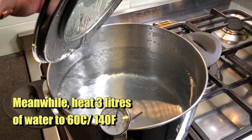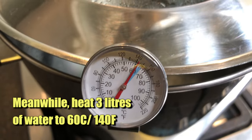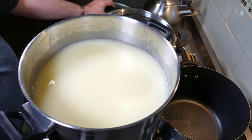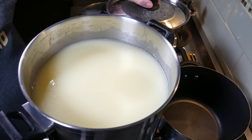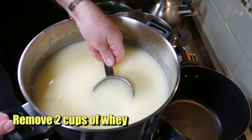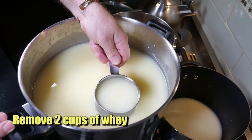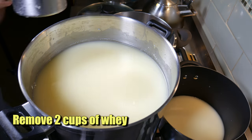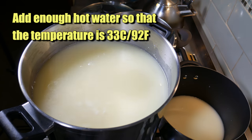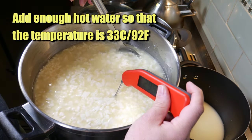In the meantime, grab yourself three litres of water and heat that to 60 degrees Celsius or 140 degrees Fahrenheit, or just above. Now we're going to do some washing of the curds. We've got three pots set up - one empty one, one with water, and one with the cheese. Just remove two cups of whey, and then we're going to add in enough hot water from that other pot so that the temperature goes up to 33 degrees Celsius or 92 degrees Fahrenheit.